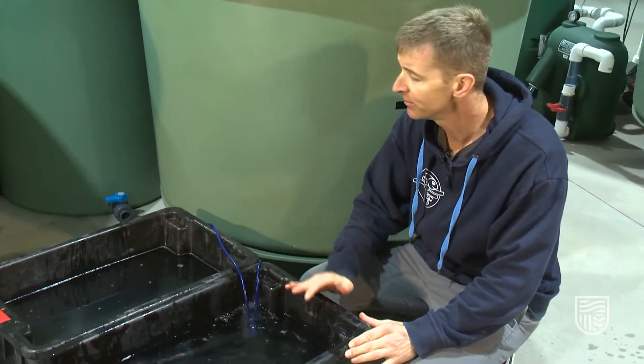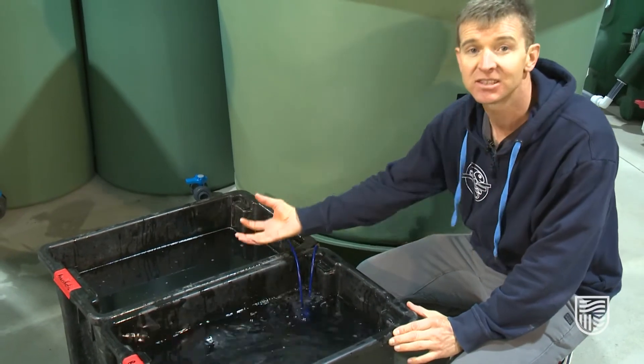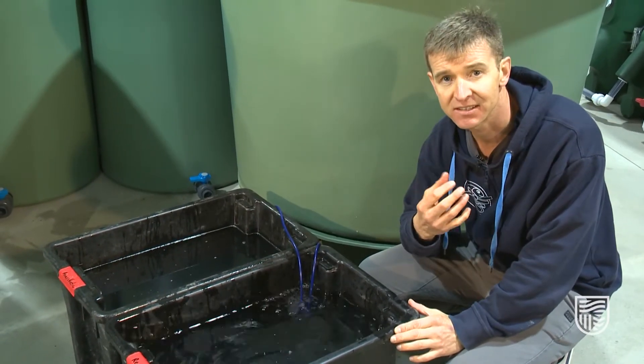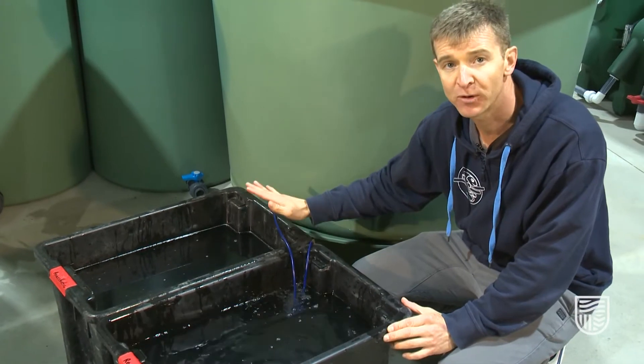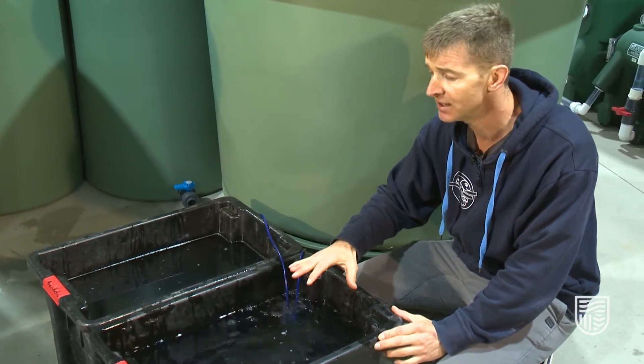There are two critical things to monitor here while you have fish in the anesthetic bath and in the recovery tub. As fish sit in the anesthetic bath, they're actually absorbing some of the anesthetic. So initially we put in 5.5 mL, but now there would be less because some of these fish absorb that anesthetic. So it's important to change this bath every hour.